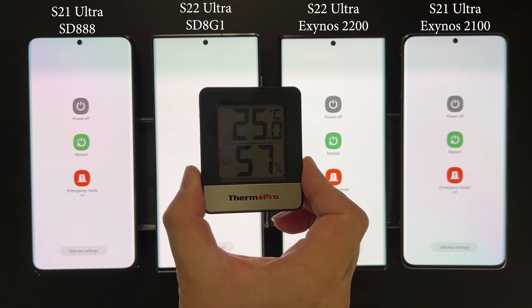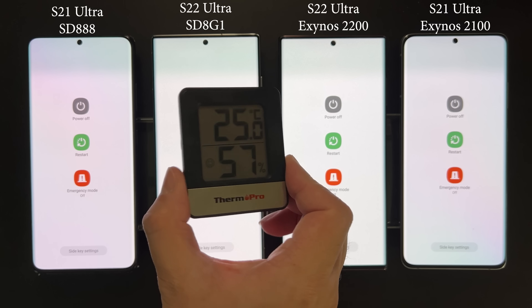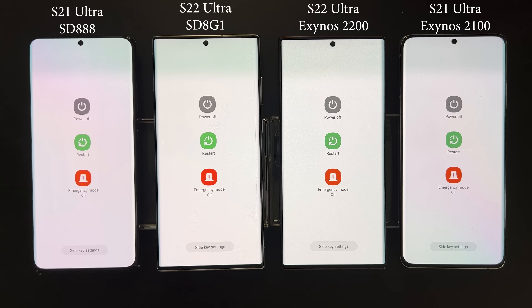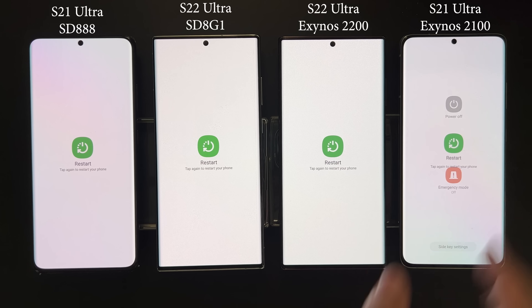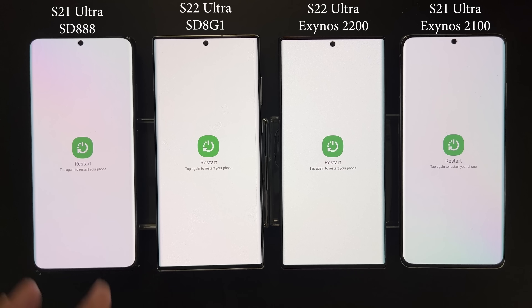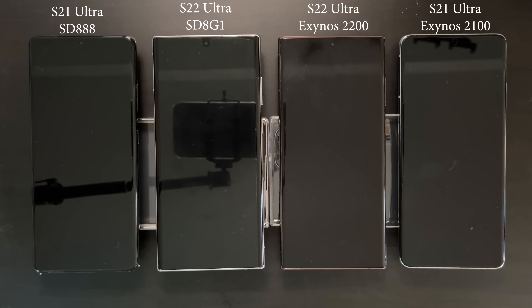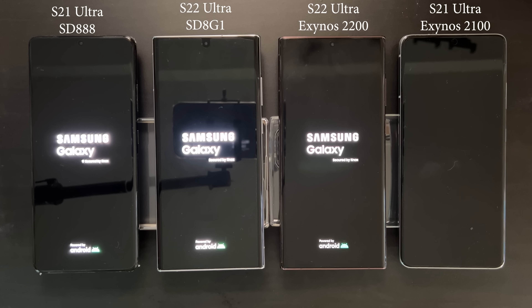The room temperature is kept at around 25°C and I'll make sure to let the devices cool down before each benchmark. The first thing we'll do is restart all the devices to see how fast they boot up and to ensure they start fresh with no running background processes. The video is playing at original speed so you can get a better feeling of how quickly each device boots up.